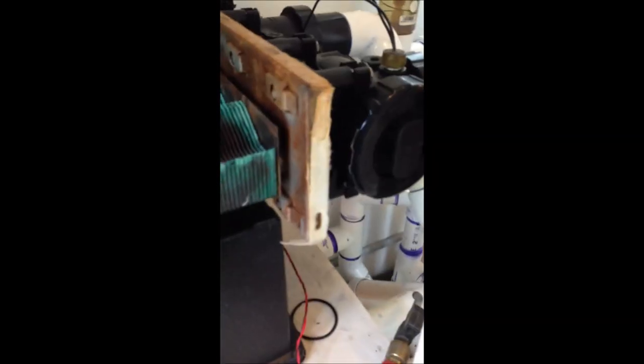And there we have it — a nice little patch. We'll let that cool and then give it a shot. Okay, so here we are reconnected, we have water flowing, and our repair is successful — we have no leaks. So the next step will be to put this back together and hopefully we'll get another few years out of this unit.